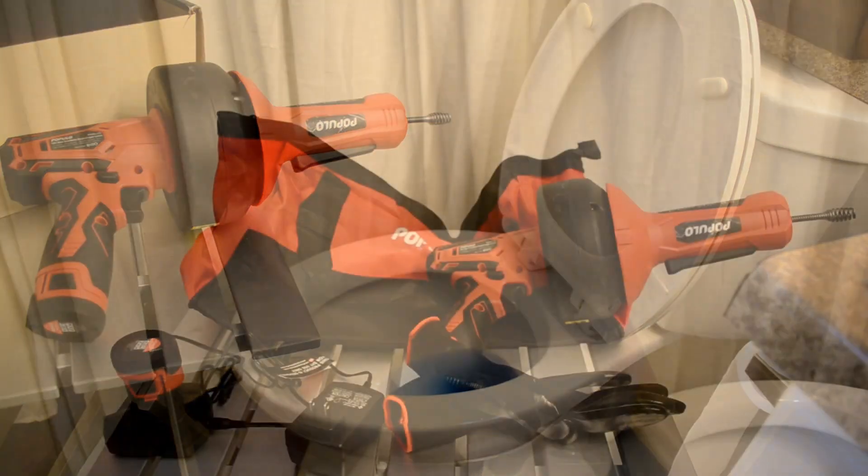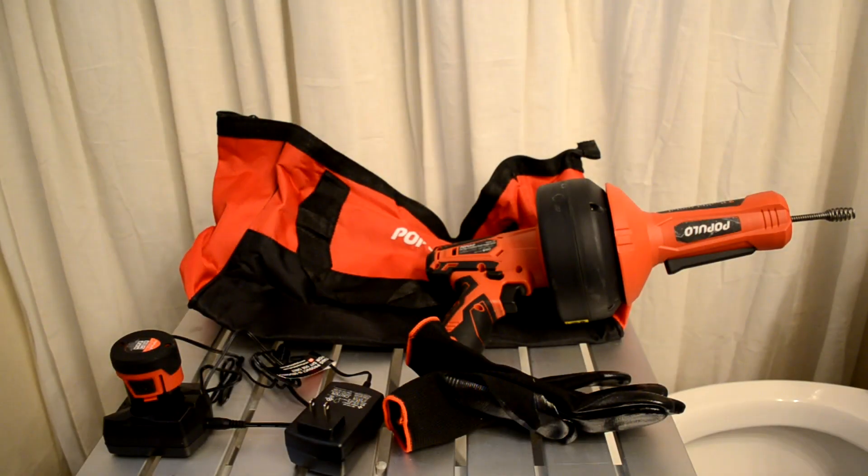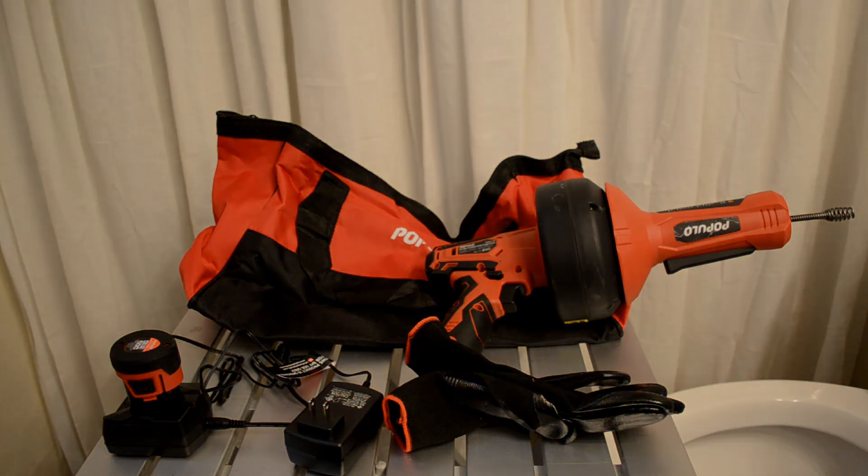I should also mention that the electric drain snake and auger also comes with a battery charger, a set of gloves, and a handy carry case for storage, which was one of the selling points for me.